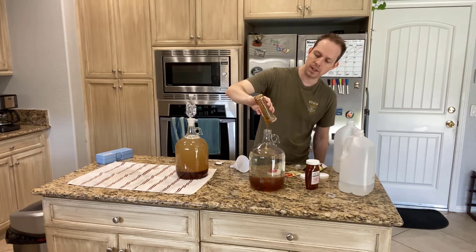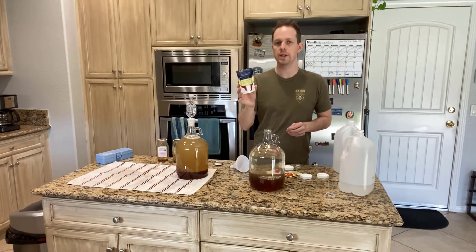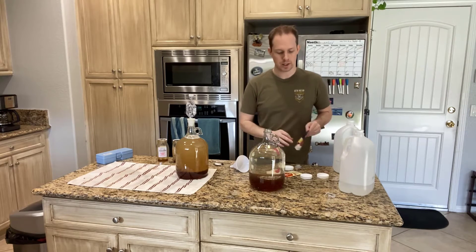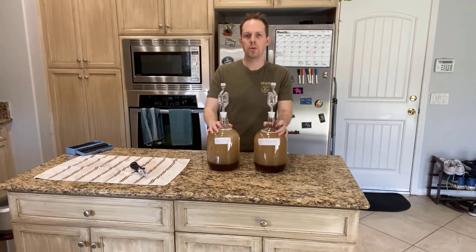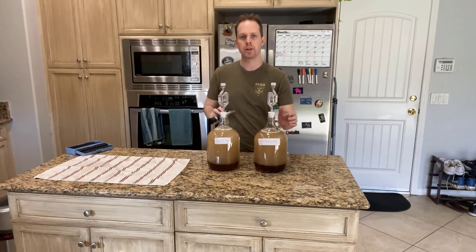We're using three pounds of honey for every gallon of water, but that's not an exact measurement because you can't really fit both of those in a one-gallon fermenter. I highly suggest that you use yeast nutrient because honey doesn't have a lot of nutrients for the yeast to eat through — the yeast nutrient makes it so the yeast can work harder and faster. I put one teaspoon of yeast nutrient in each of these. Both meads are ready to go, and I took the initial gravity — I got 1.040 for each, so they're both starting off at the same level.